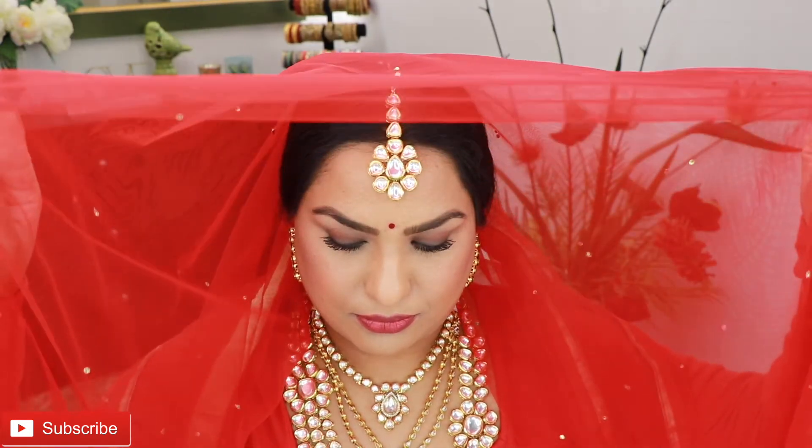Namaste and welcome to my channel. In today's video I will be recreating Priyanka Chopra's look. If you're new here please don't forget to subscribe to my channel and hit the notification bell so you'll be notified of my new videos. If you want to see how to achieve this look, please keep on watching.